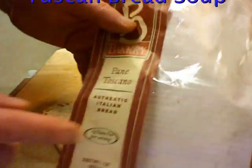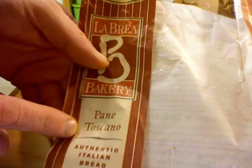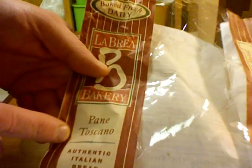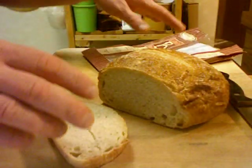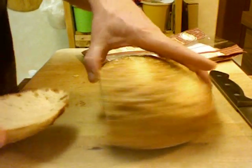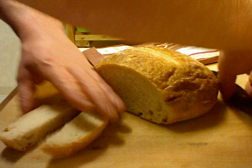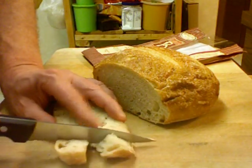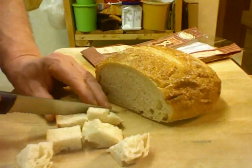The bread we're using is called Pane Toscano — it's an Italian bread that comes in a round loaf and is pretty dense. I'm going to cut this up into approximately one-inch cubes, and we need six cups of cubes.